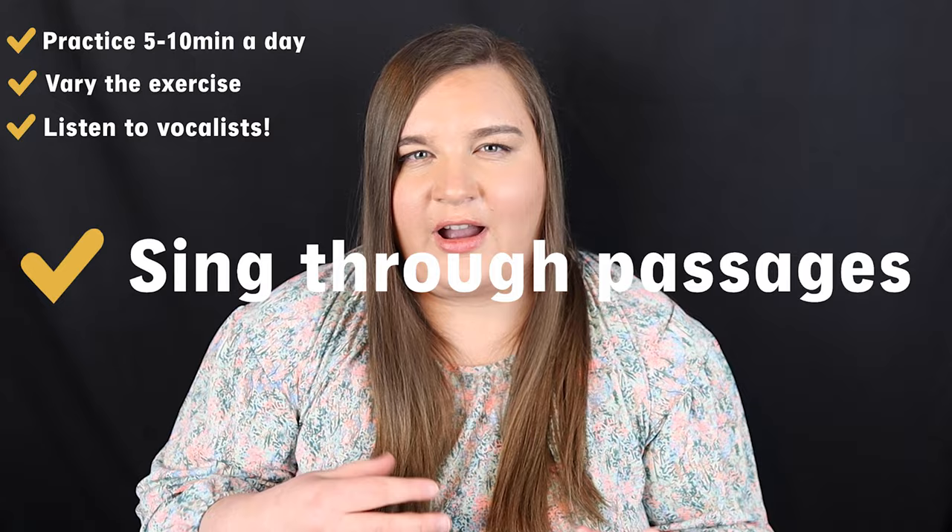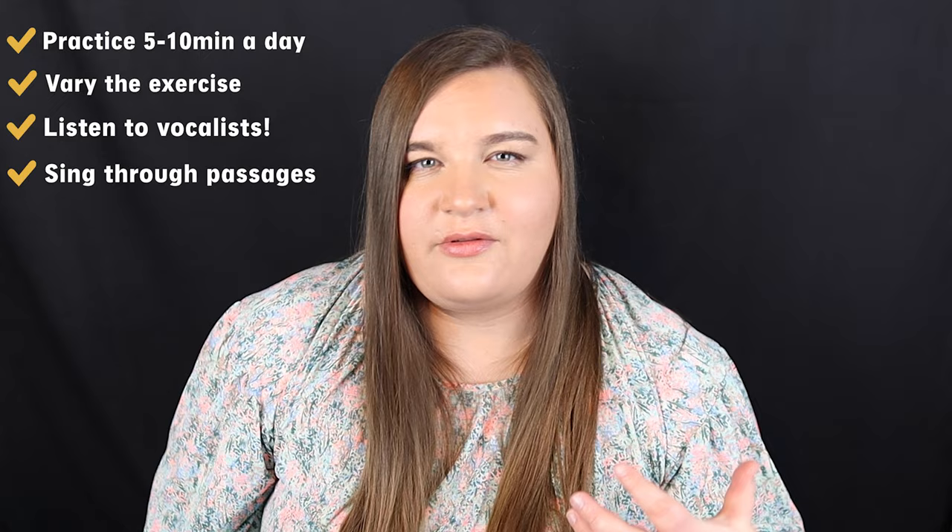Another tip for getting better at vibrato in general is to try singing through passages. If you're trying to use vibrato in something that you're playing, try singing it first and try to do the vibrato in your voice before you try to do it on the bassoon. Now, if you're like me and you are really uncomfortable with your voice and you're not great at singing, that's okay — no one has to hear you. You can just do it in your own personal practice, but I guarantee if you can sing what you want to play, you're going to be more likely to execute it on the bassoon the way that you want to.